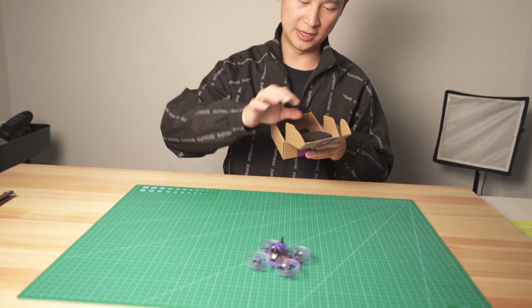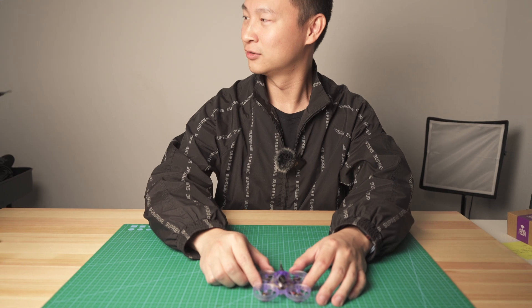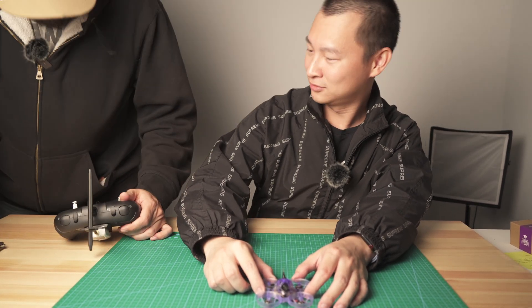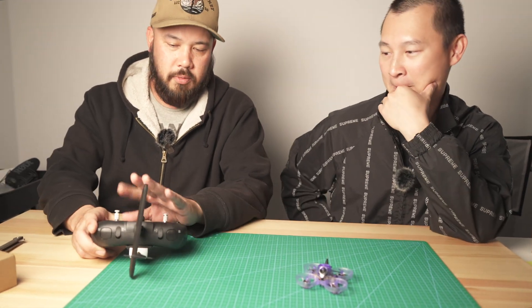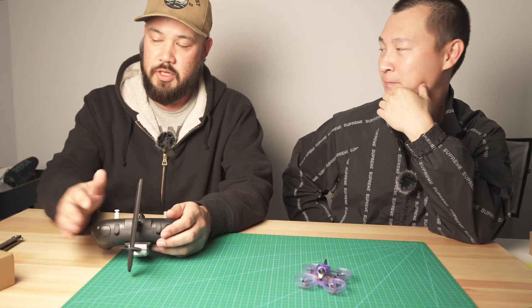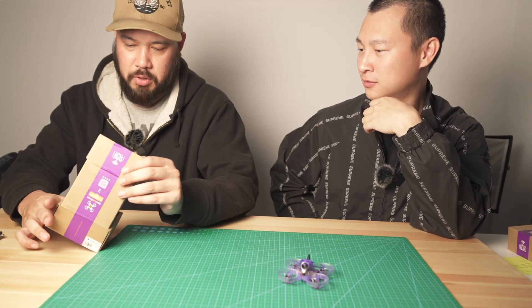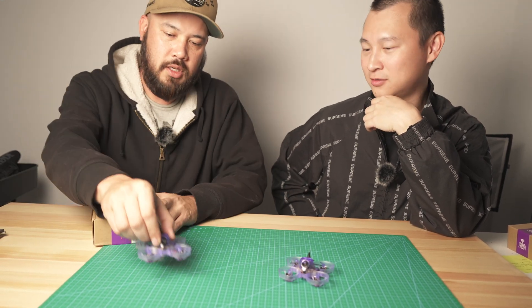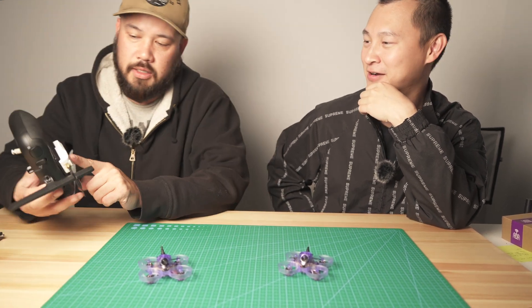First look — Kevin, what are you doing here? I snuck in the back door! So I have this long-range transmitter, and you gave me this purple ELRS thing from Darren, and then I bought this thing too.